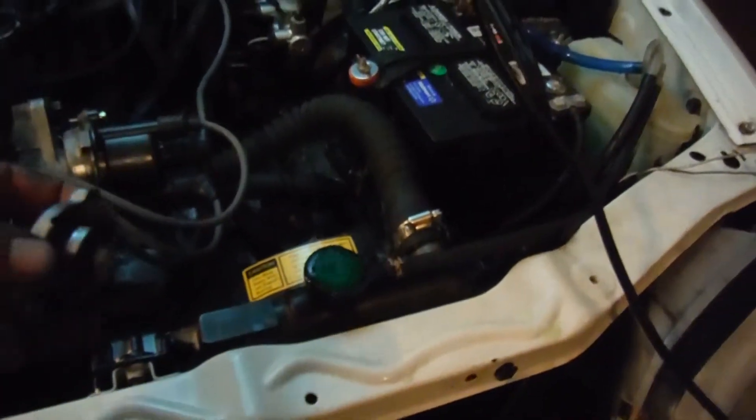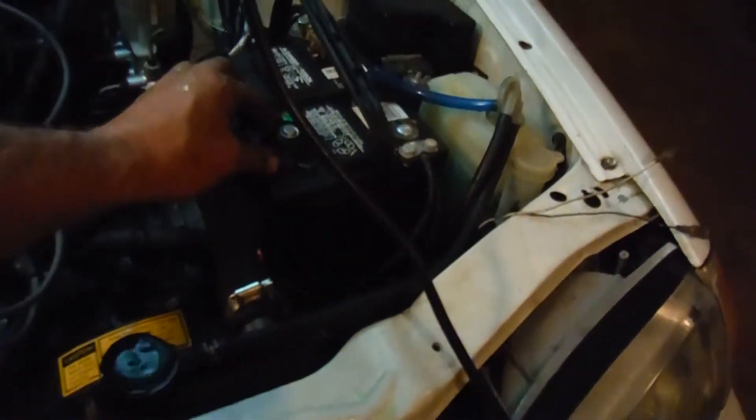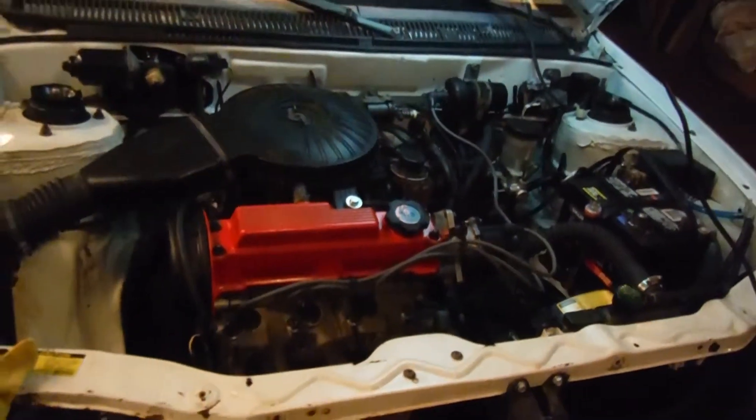Looks like it's getting ready to overflow already. Well anyway, enough of this noise — gotta wrap it up and do some fine tuning tomorrow. Take care everybody.